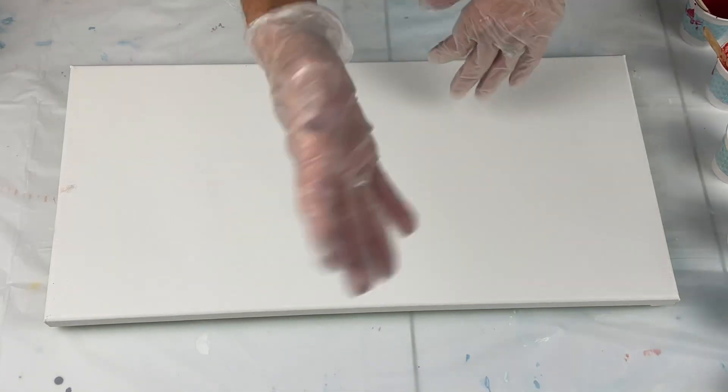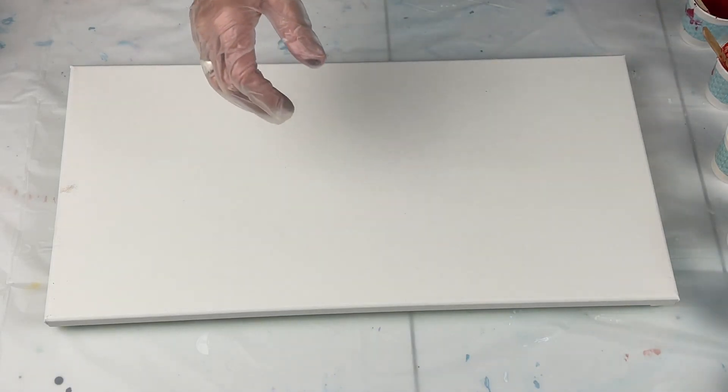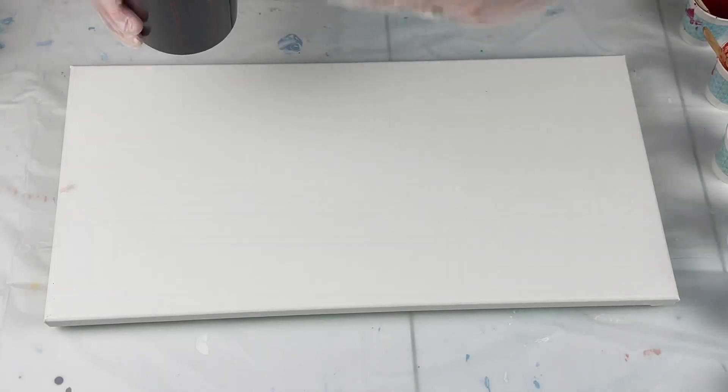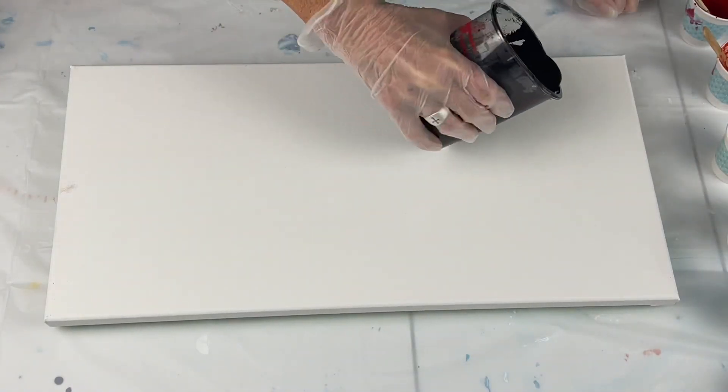So hopefully it'll turn out pretty. At the end of the video, I will show you the table that I'm talking about. It still has a lot of paints on it, but I'm slowly starting to use them. So I'm just going to flood my canvas with black.